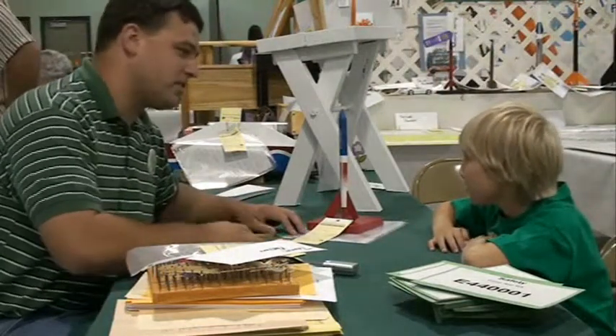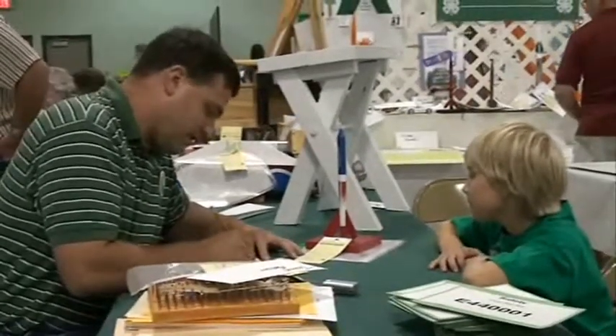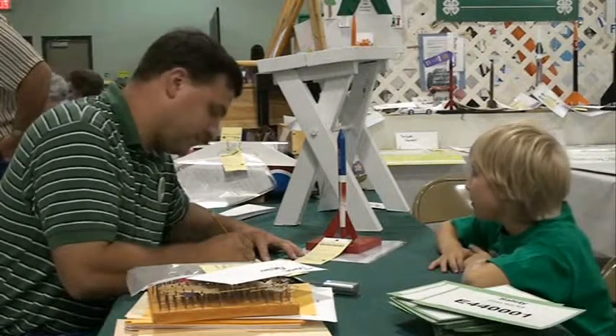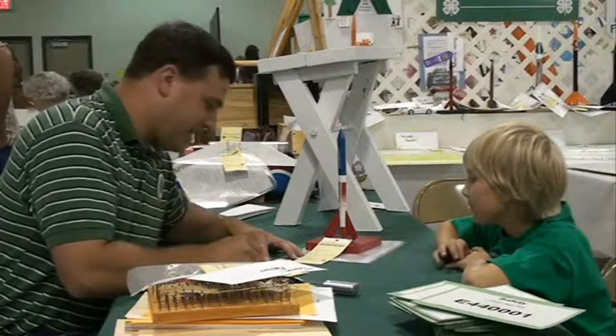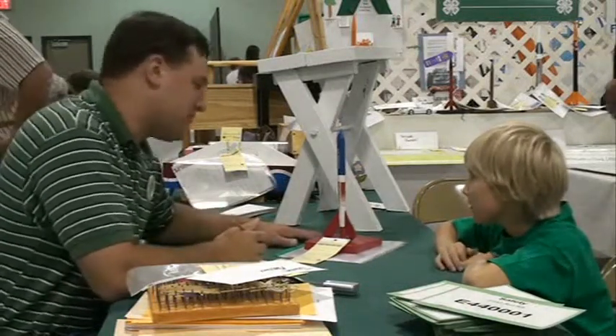It says you're eight years old, so this is your first year building rockets? Yep. So what did you think of the experience? It was fun, but the hardest part was wanting to get it because they went really, really full. Really? Mm-hmm. Usually I hear that the hardest part is some part of the construction process, but okay.